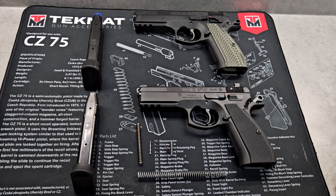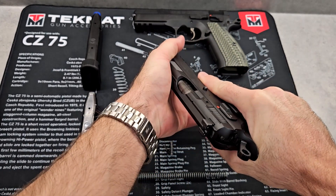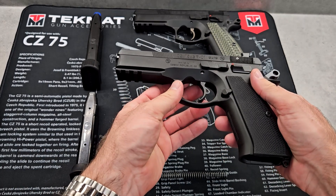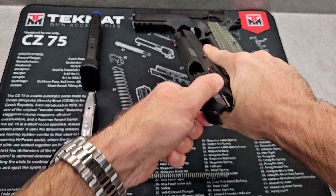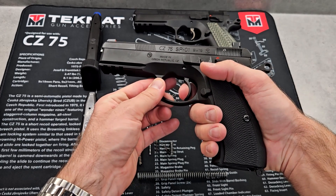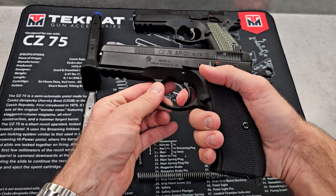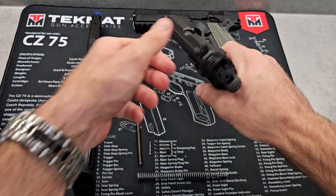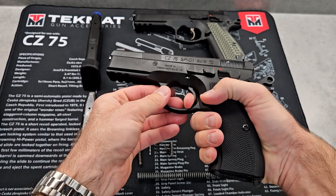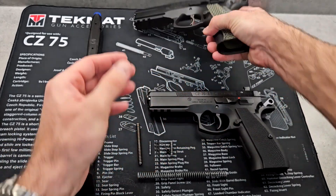They're both very nice. With the Cajun Gunworks parts, the slide is so much easier to pull back — you can do press checks with no problem. The trigger pull in single action is now three and a half pounds. I don't have a gauge that goes high enough for double action. It still has that large amount of take-up that all of these have — even the Shadow One — but the break is a lot smoother now, and the reset is much smoother. It still doesn't reset as short as the Shadow One, but it's much more enhanced than out of the box.